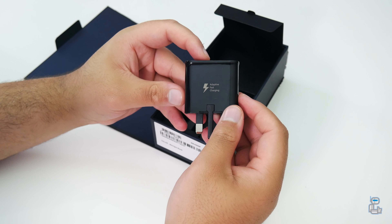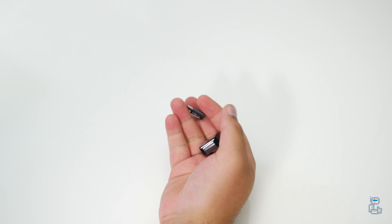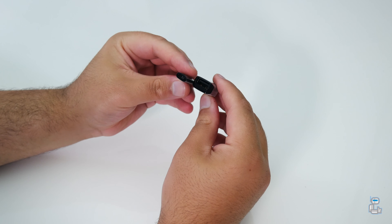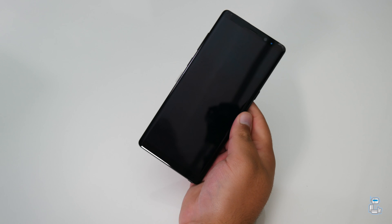The first adapter is a micro USB to USB-C, along with a normal USB Type-A to USB-C. I do like the fact that Samsung are still including these USB-C adapters, because whether or not you have made the switch over to USB-C, you've got the option.